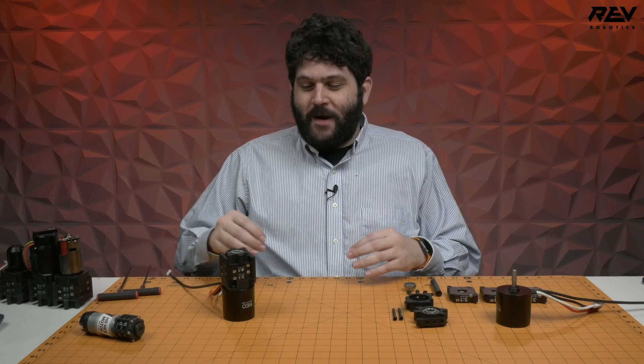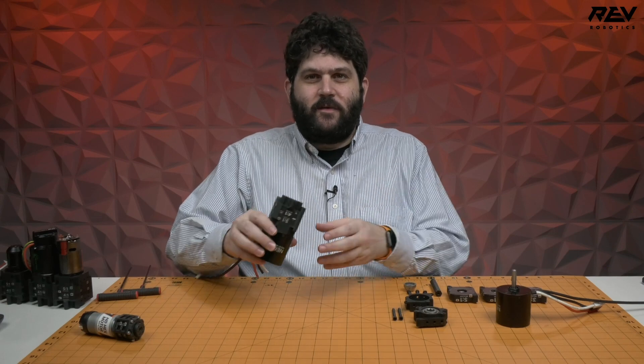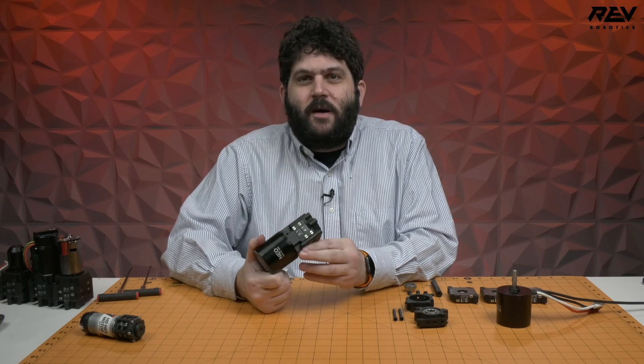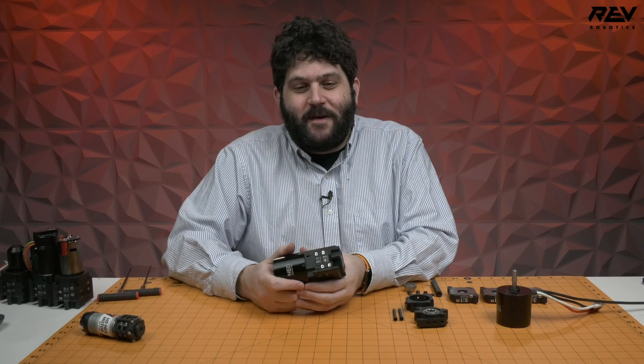Hey everybody, it's Greg from Rev Robotics, and I'm here to talk to you today about one of our brand new products, the Max Planetary Gearbox. Max Planetary is a modular stackable gearbox designed for everything that you could need within the First Robotics Competition.